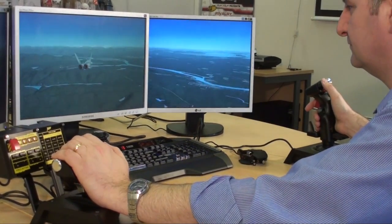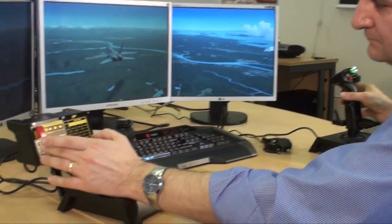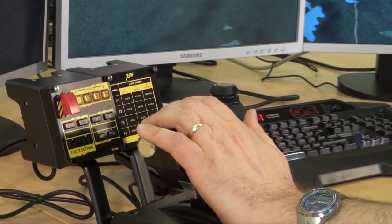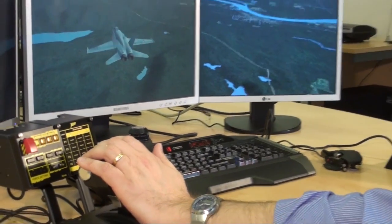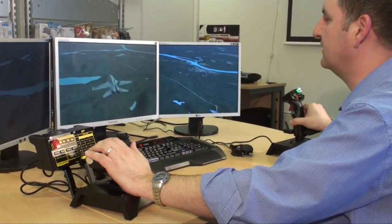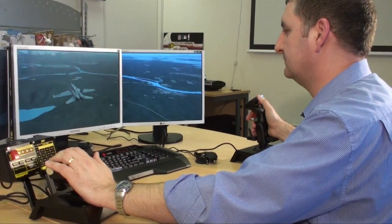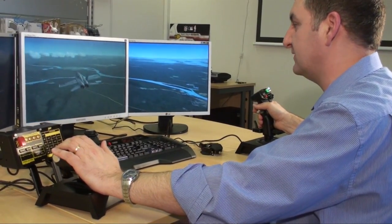You can also adjust how sensitive you want that force sensing capability, and you can do that on the fly. There's a little switch panel that comes with the X65F — he's just switched it to F1. F1 makes it a lot stiffer, so you have to use a lot more pressure to move the plane.